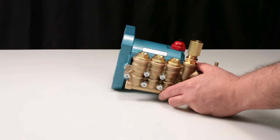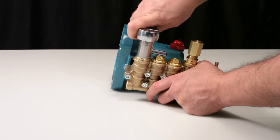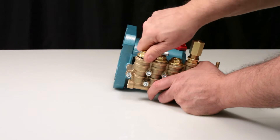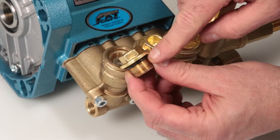To service or replace your valves, begin by removing the valve plugs using a 19mm wrench. After removing the valve plug, inspect the o-ring for cuts, nicks, or damage.